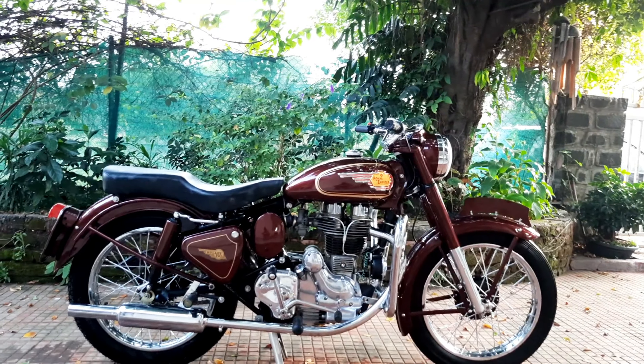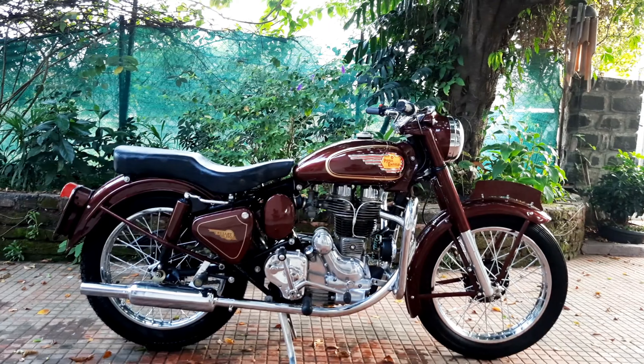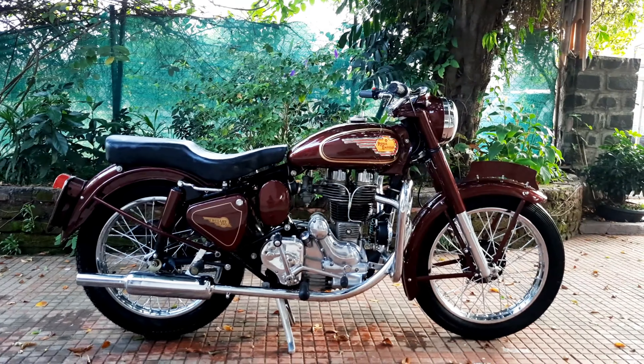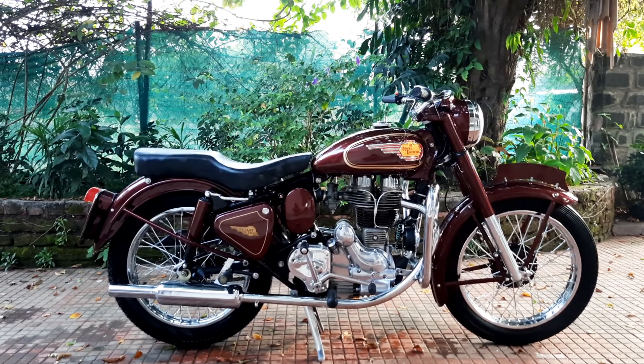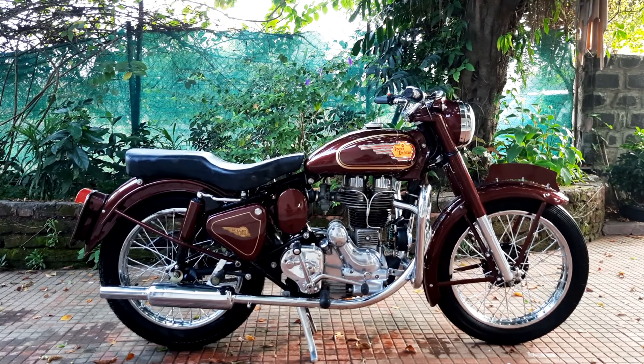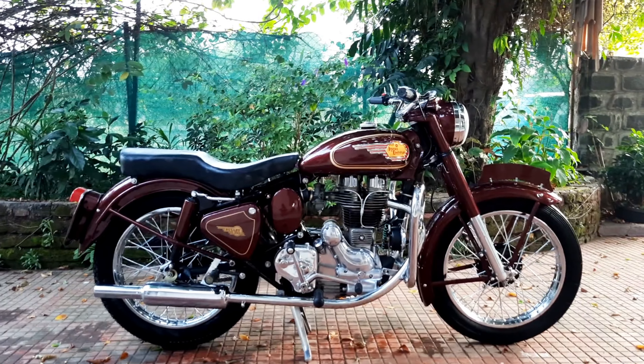When this bike came to us it was in a really bad state — like a really bad state. Right now, since COVID's hit, we've had a little bit of issues sourcing some parts. The older Bullet parts are becoming harder and harder to find.